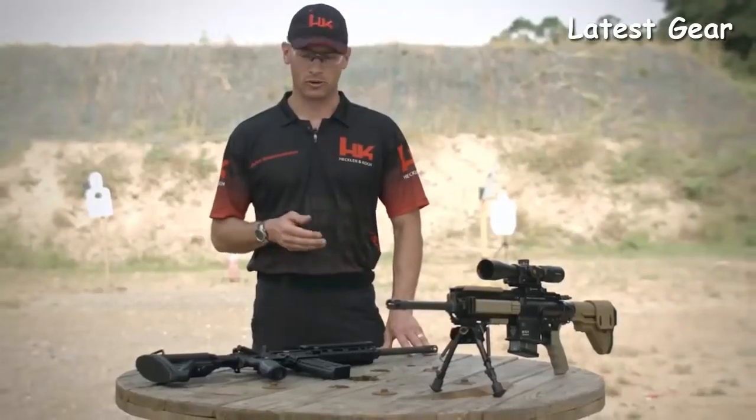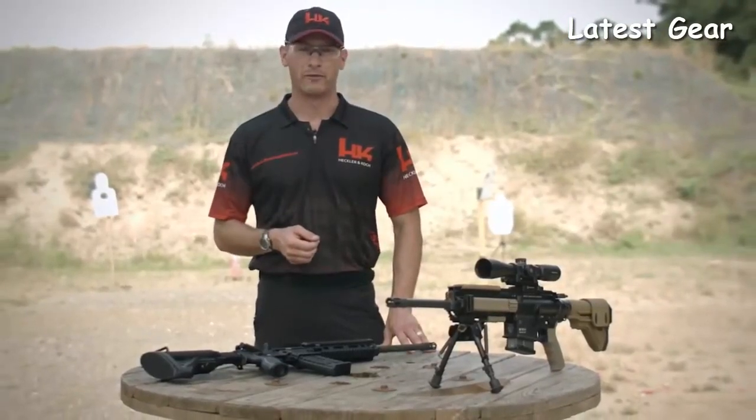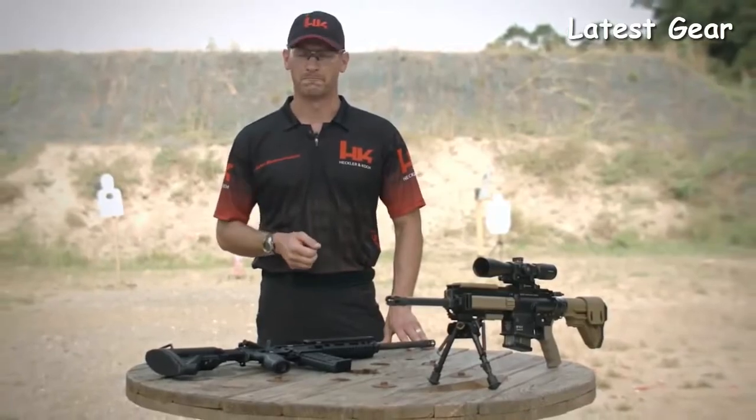Head on down to your local sporting goods store and check out any one of the MR rifles. From all of us at HK, thanks for your time.